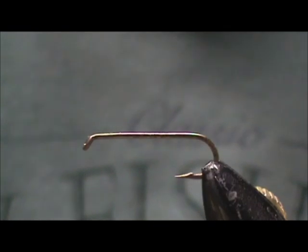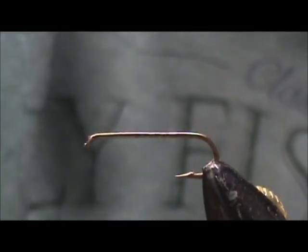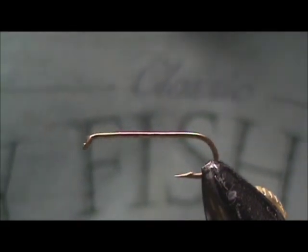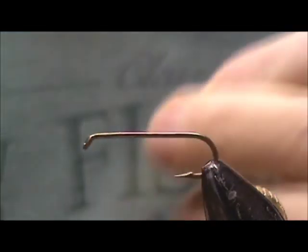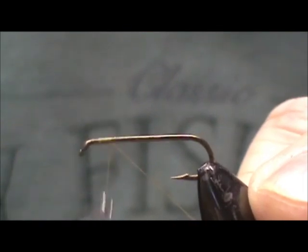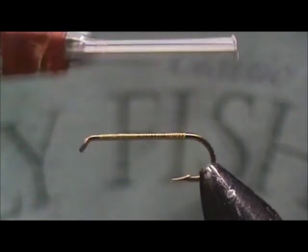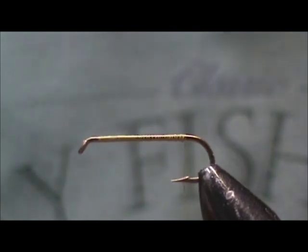Today I'd like to tie for you a grasshopper. I'm going to use a 9672 size 10 from Mustad. I have it in the vise and I have the barb crimp down. The thread I'm going to use is olive — this is a 6-aught thread. I'm going to attach my thread and put down the base to the back, and I'm going to stop the thread just where the barb would have been.